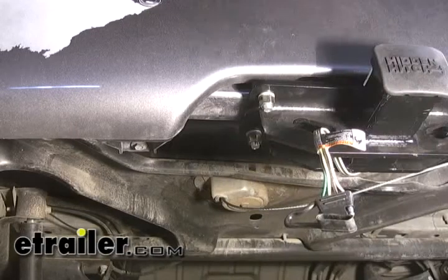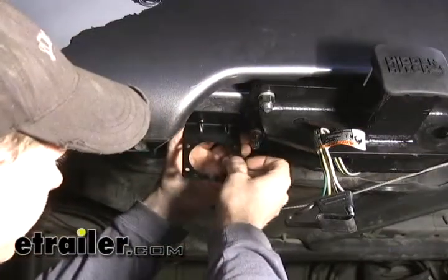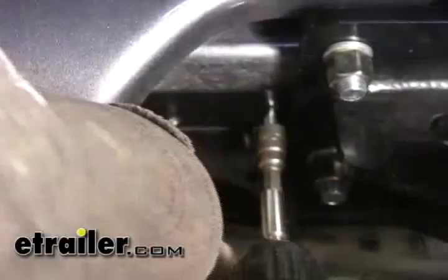First thing we're going to do is install the bracket for the ETBC7 kit. We're going to install it right next to the hitch and we're actually going to mount the bracket backwards so we can hide the connector a little bit behind the plastic on the bumper cover.